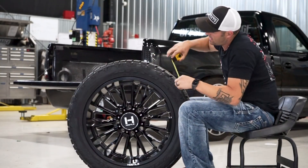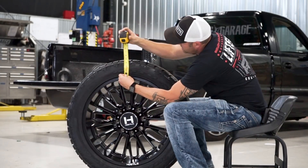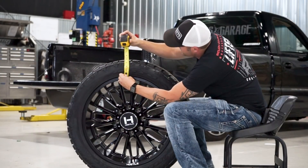You're gonna see that as far as the sidewall, because you've got a 22 on a 33, it's a pretty low profile setup. Even my tape measure doesn't want to give in.